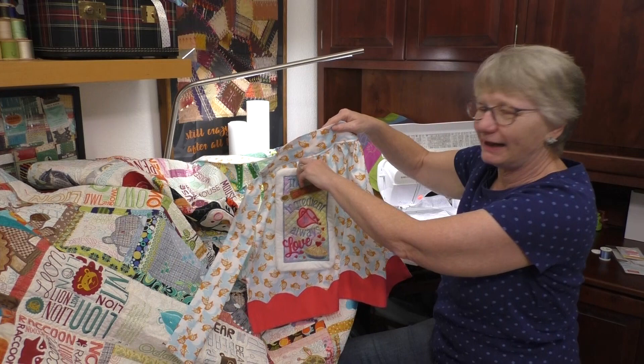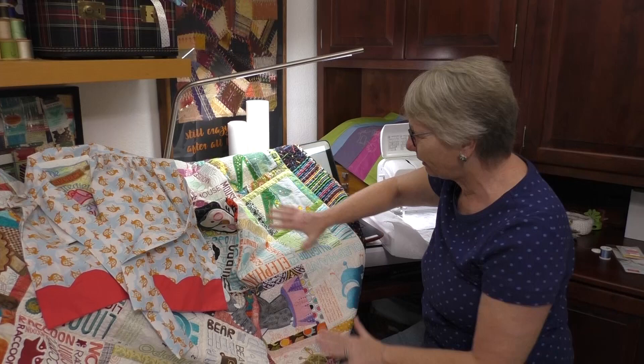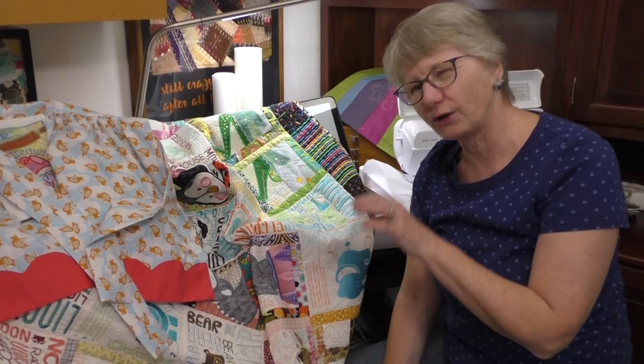An in the hoop project is pretty neat. This is a quilt that I made — all in the hoop. You do the applique, you do the stitching, it makes the individual quilt blocks and quilts them. Just like this pocket, it has them all quilted and you just put them together and you get the most beautiful embroidered quilt you ever want to see.